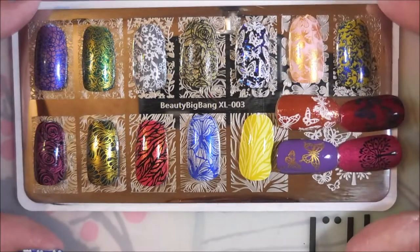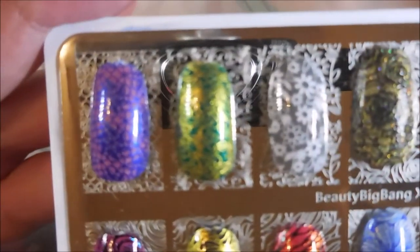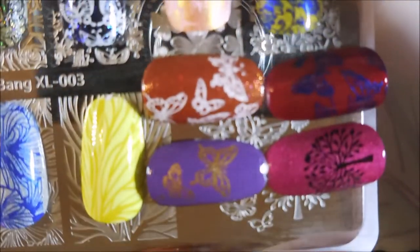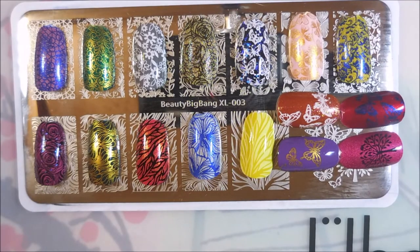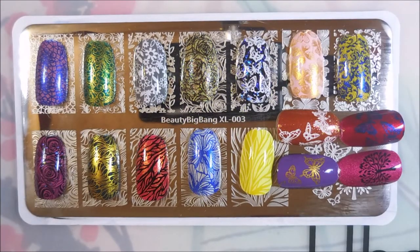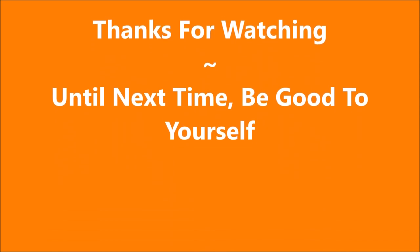I have top coated all of these and here they are. I'm going to try to pick them up so I can show them a little better, a little more up close. Look how well they did — I love that gray and white one. These images really, really did stamp out perfect. Once again, I will leave a link for Beauty Big Bang down below and a link to the stamping plates, the set and the individual plate that I've demoed today. I've got a little swatch photo coming up. Thanks for watching and until next time, be good to yourself. Talk to you soon. Bye.